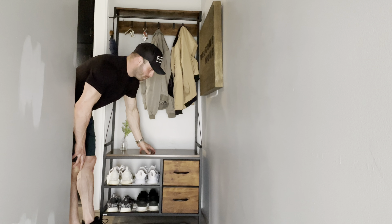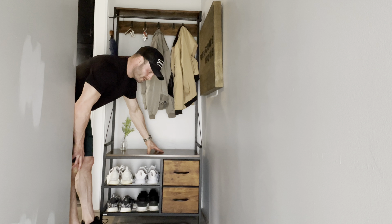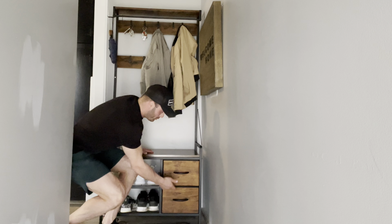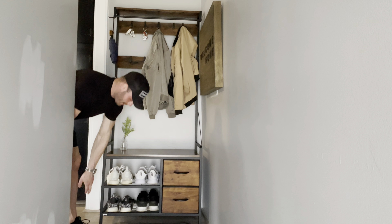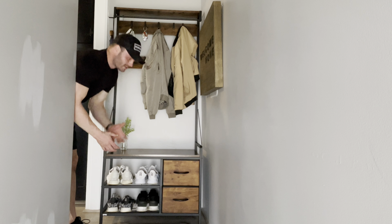It has a lot of different ways you can use this. It has a nice surface top that you can decorate or use for storage. It has two nice pull-out drawers with handles that you can pull out and store things in. It also has two different racks at the bottom.